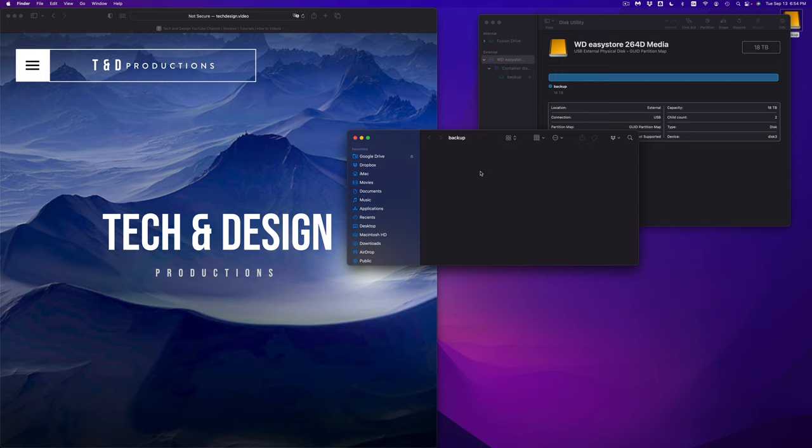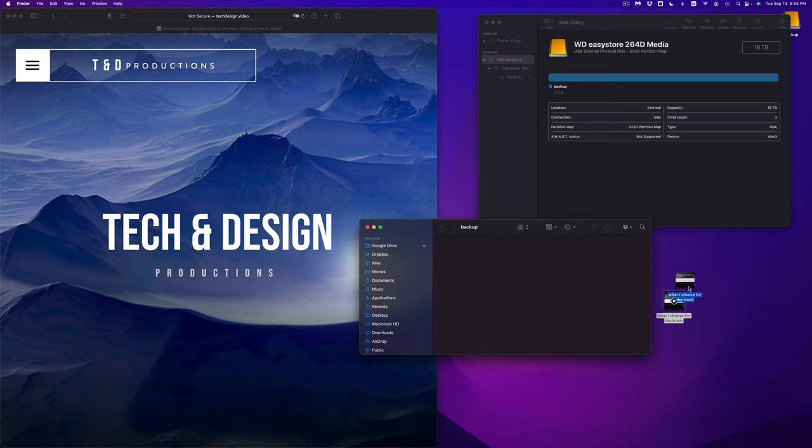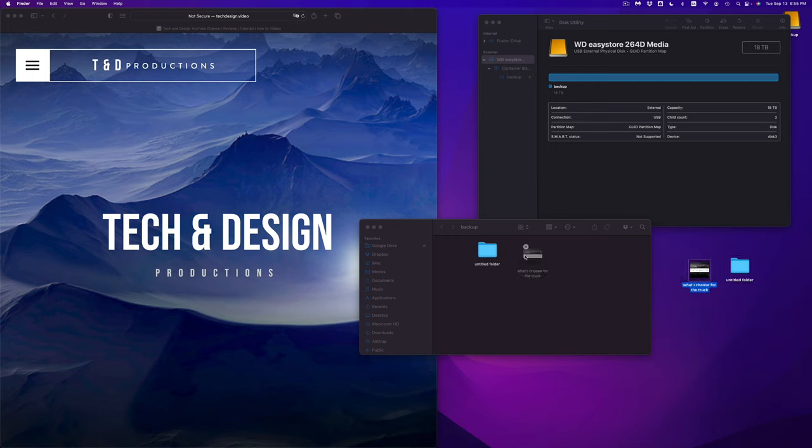If you have a lot of files taking up space on your Mac and you just want to move them to your external hard drive, just format it like this. You can take any file and copy-paste it here or just drag and drop it to this area. For example, I have a video here — this could be any type of document or folder. I can drag and drop it or use Command-C then Command-V to paste it.